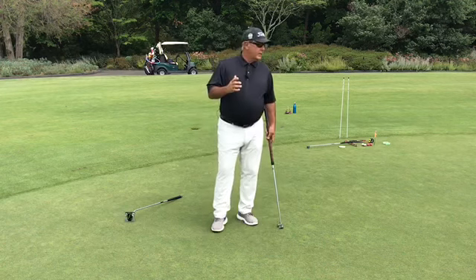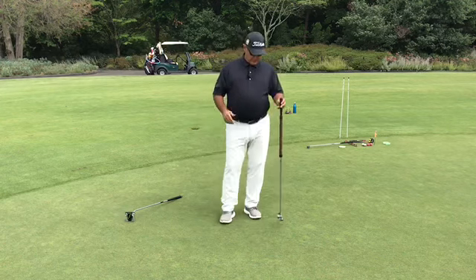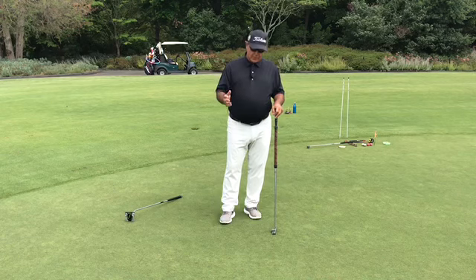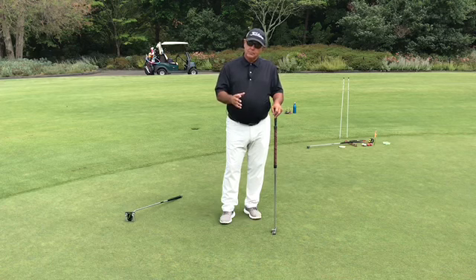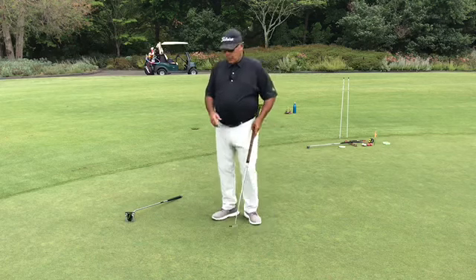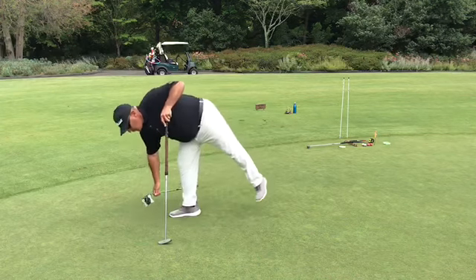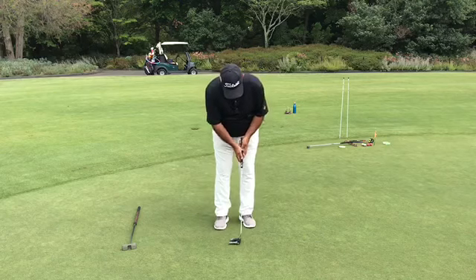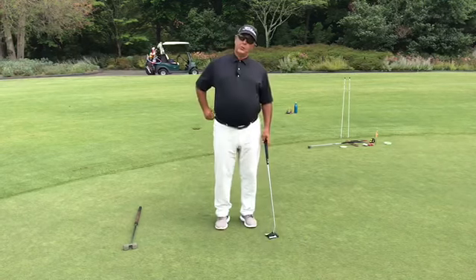Long before the advent of the arm lock putter, I built this from a train lead I'd gotten my hands on — cut it down, bent it a little bit — because I saw so many people coming to me with one of the greatest ills in putting, which was the giant flip or the breakdown.